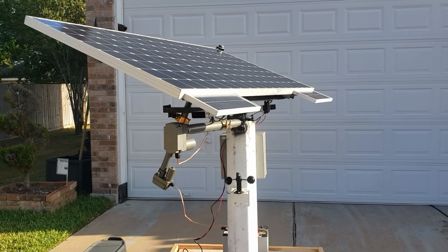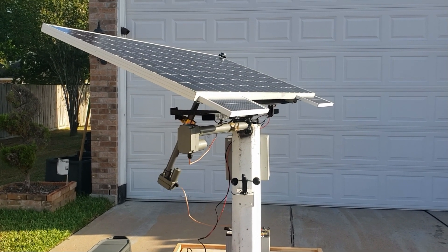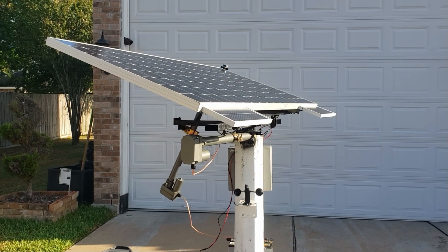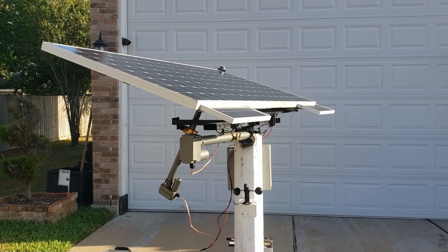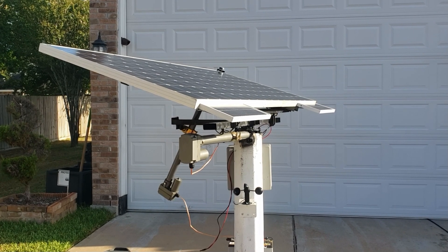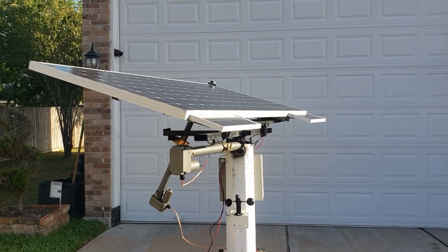It's not fast — I could have got faster actuators, but what happens is the faster the actuator, the harder it is to track the sun. If the sun moves really slowly, you have to use slow actuators. This one tracks perfectly.